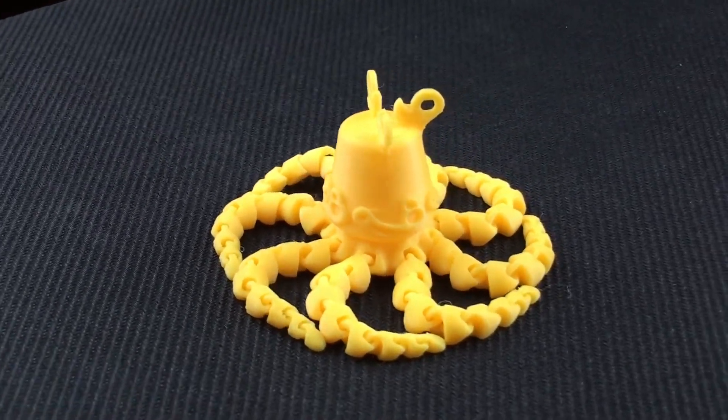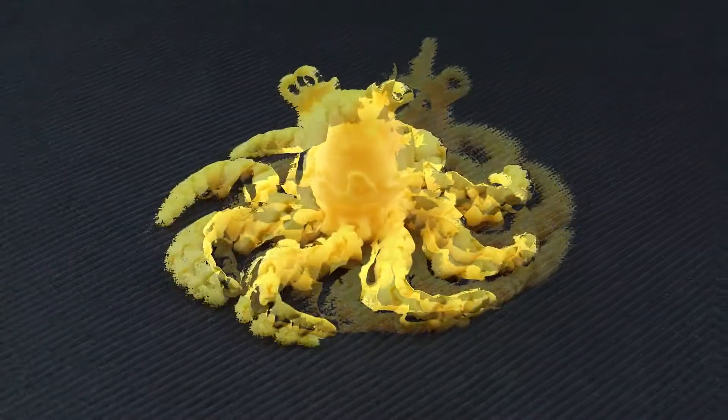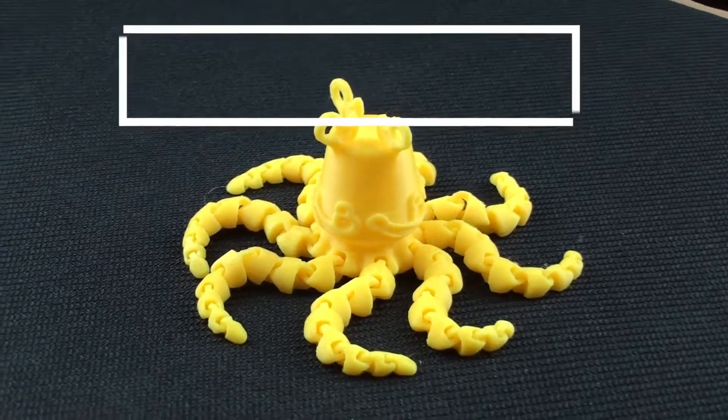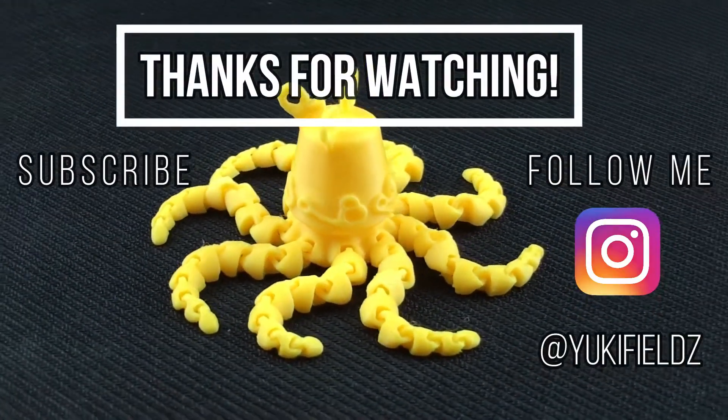I hope you guys enjoyed watching. If you did, I would really appreciate a thumbs up and subscribe so you don't miss any upcoming creations. Also, please leave any suggestions or feedback in the comments — it would really help. Thank you so much for watching and I'll see you guys in the next video.